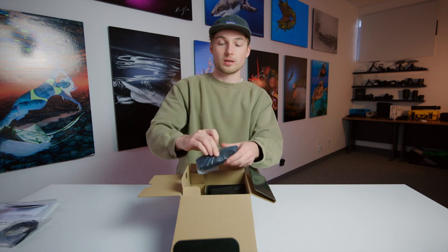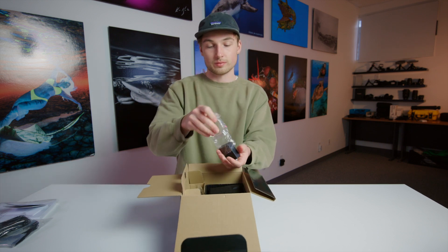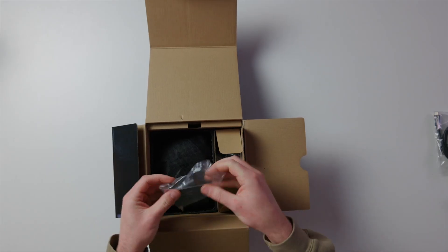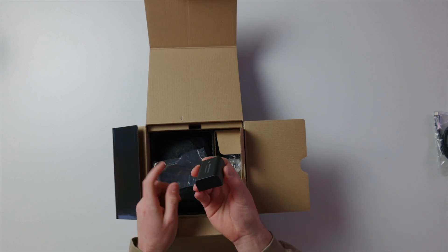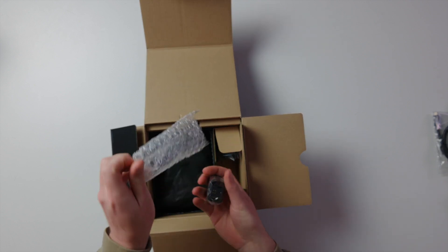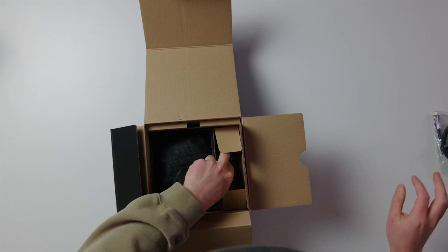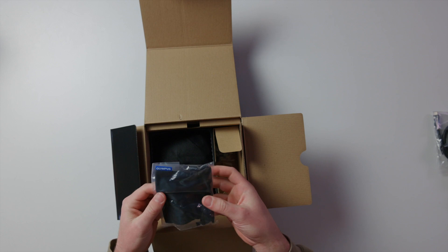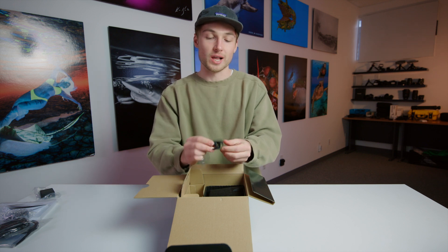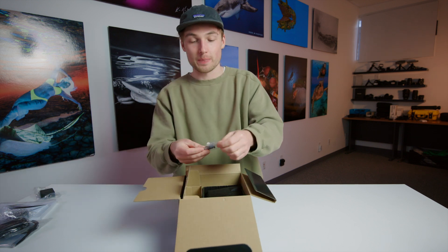Inside the box: neck strap, a USB-C power brick, a battery for the camera itself, a hot shoe flash, a small dust bag, and here's a plastic clip — I'm actually not sure what this is for — and another plastic clip.